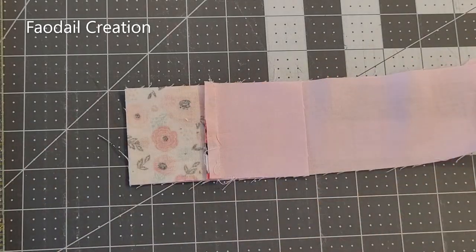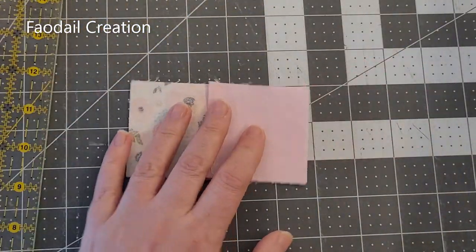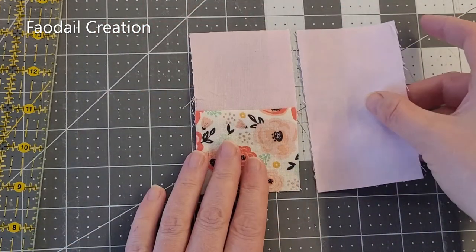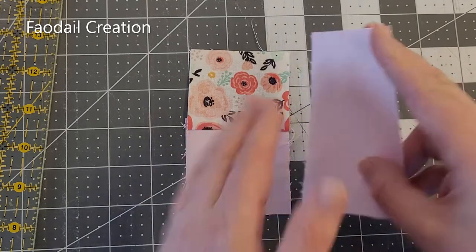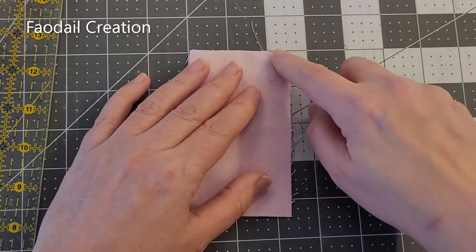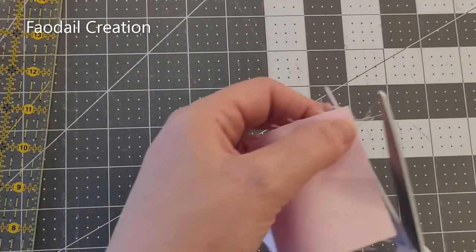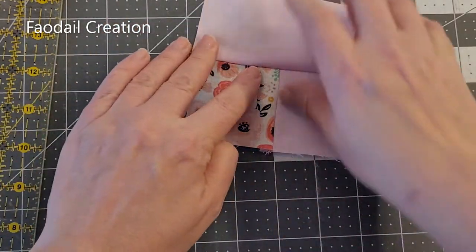Take my ruler, place it on top, and cut. There we go. We want this to line up like this, and we are going to sew this here with a quarter of an inch stitch. Once that is done, just keep snipping your loose threads away, then open it up and press.